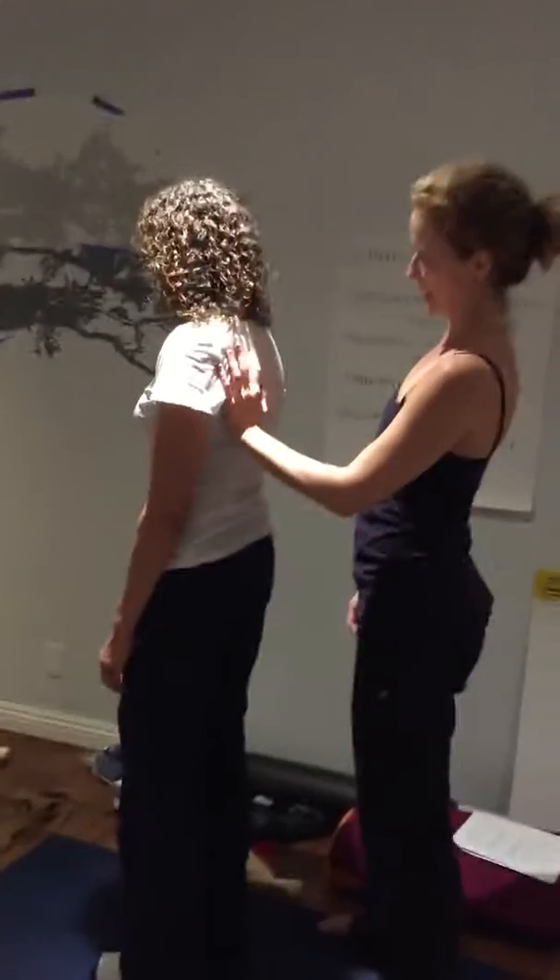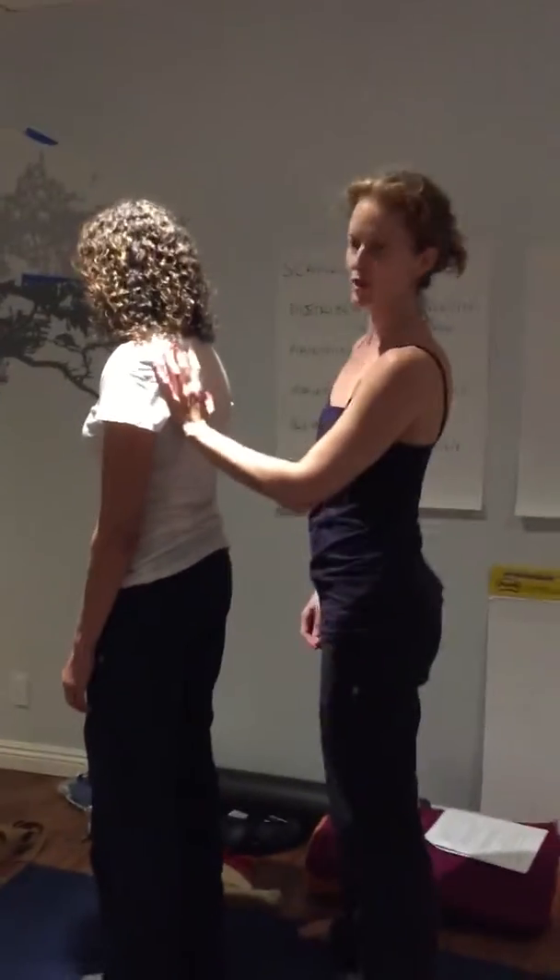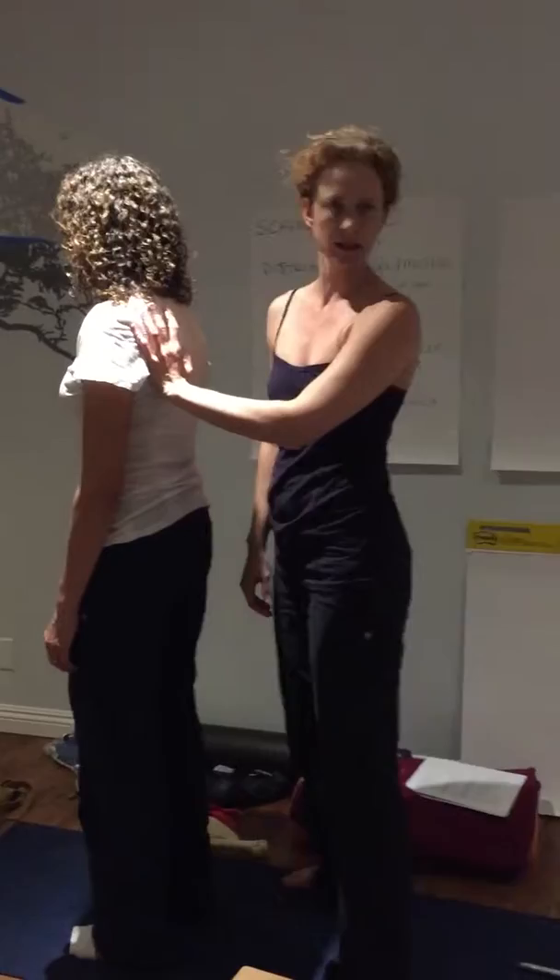I just want to get a sense with my hand and with my eyeballs. My hand is just giving me feedback on the scapula from the outside, so I can see what it does.